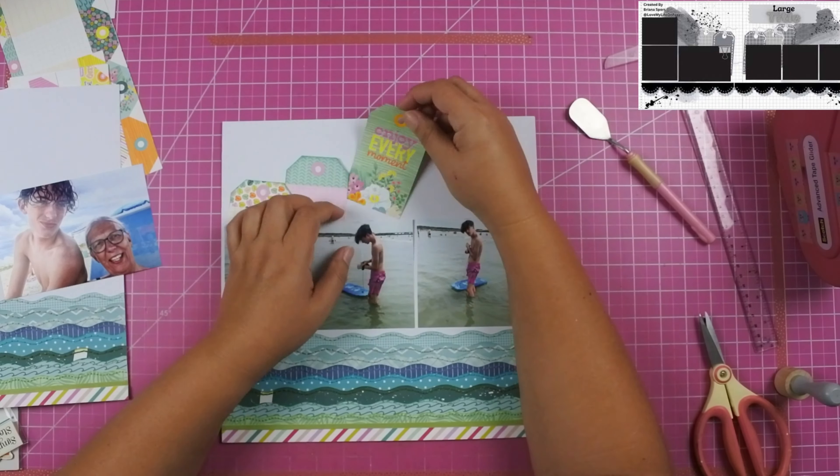Do you guys ever struggle with putting jute twine on, or really any ribbon? I feel like I can never get it to look the way I want — I always put it in backwards and have to take it out and put it back in. I pulled out the chipboard piece and found a tag that says 'sun and fun' and added it right below the beach day. I tried out the palm tree on the right-hand side but it was covering up some of the words on the tag. I found a lifeguard stand and added that next to the beach day, then found a smaller palm tree in the ephemera pieces and I like the way that looks next to the tag.